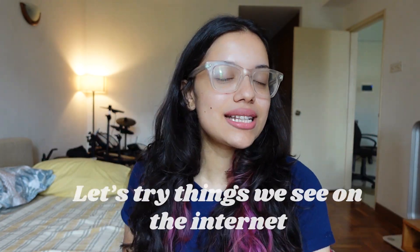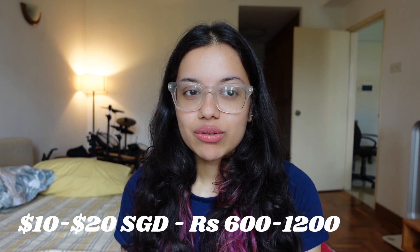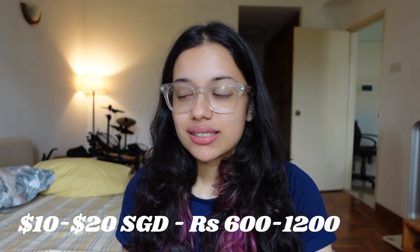Hello and welcome to 'Let's Try Things We See on the Internet.' Today it's going to be about face shaving. I've heard so much about face shaving over the past couple of years, but I've always been too scared to try it. I always thought I could just go to the parlor and get threading done. But I've moved to Singapore where things are very expensive — upper lip and chin threading can range from 15 to 20 dollars, whereas in India it was like 50 to max 100 rupees. So I thought, let's get independent and try something I've wanted to try for a while.